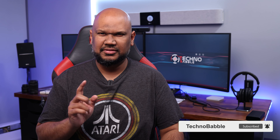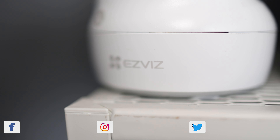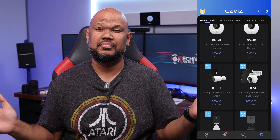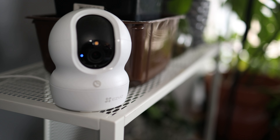We've reviewed a few security cameras on this channel, but this is the first from this brand. This is the EasyViz CP1 Pro security camera by a company called EasyViz. This is not their only security camera — you can check out their website and they've got a whole range of different products, not just security cameras. They'll be sending me another product to review which I'm quite excited to test, but the one I have today is the CP1 Pro 1080p camera.